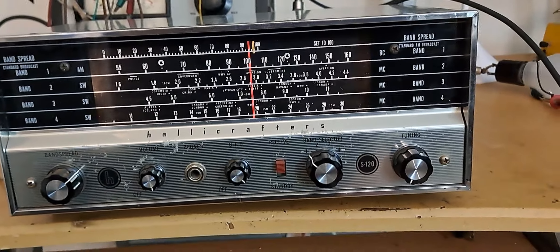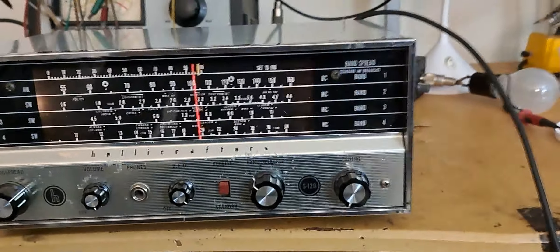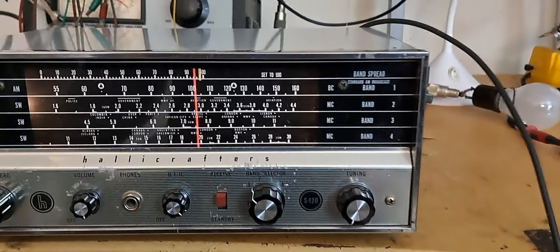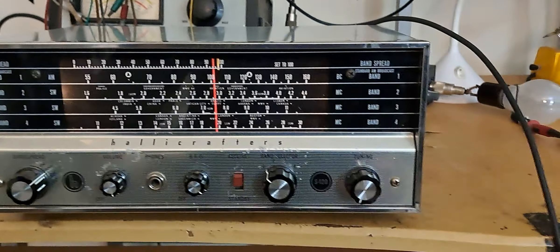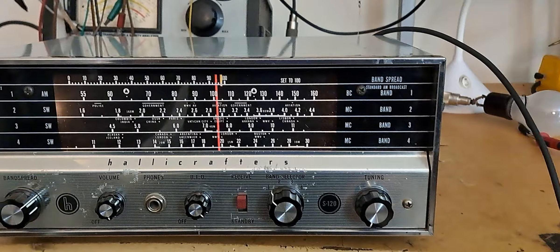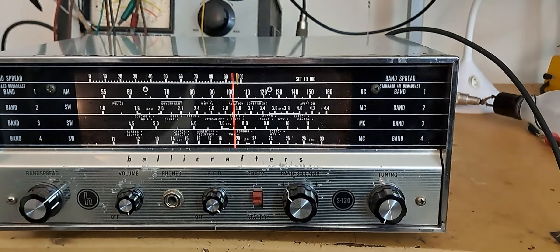All right, so that's the Hallicrafter S-120. I hope you enjoyed listening.